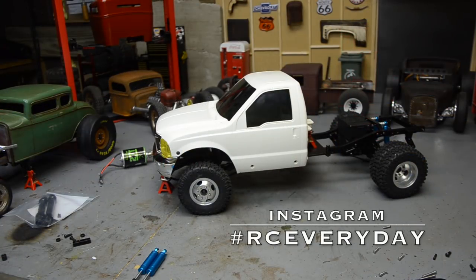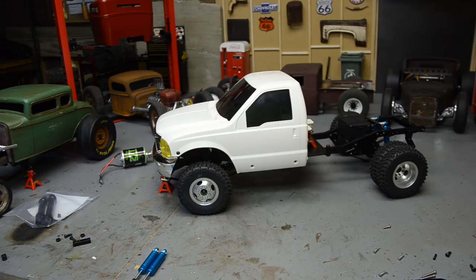New project time! If you've been following along on Instagram, you've seen I picked up this RC four-wheel drive Trailfinder 2 long wheelbase. I got it used on eBay and got a really good deal on it.